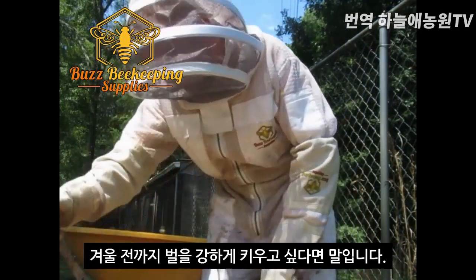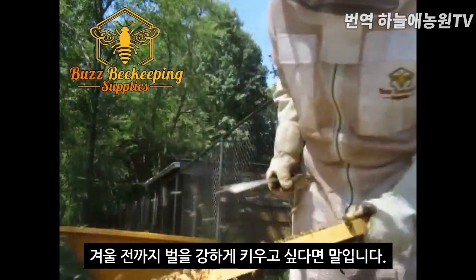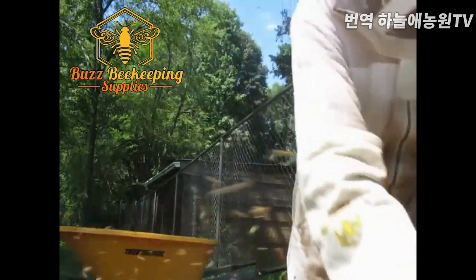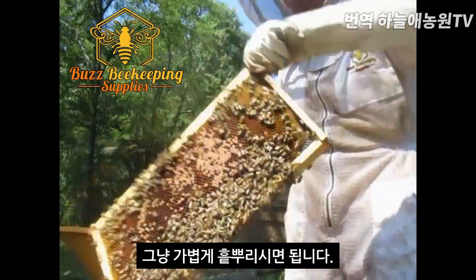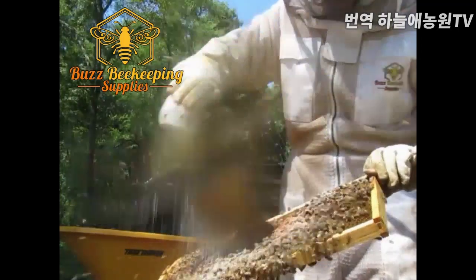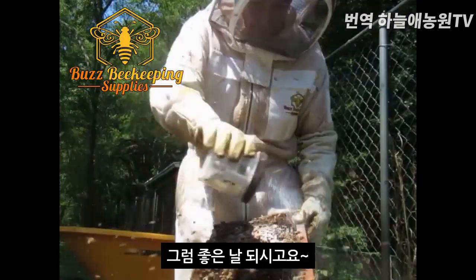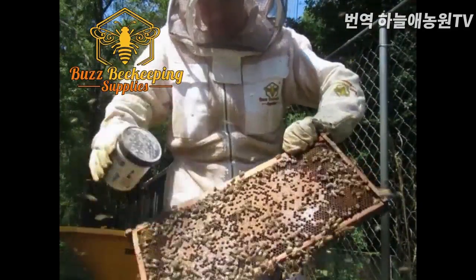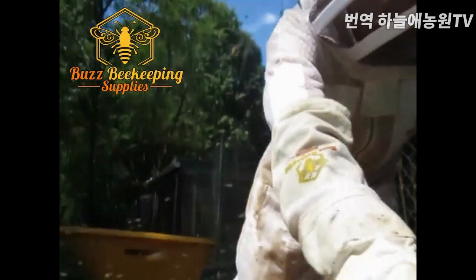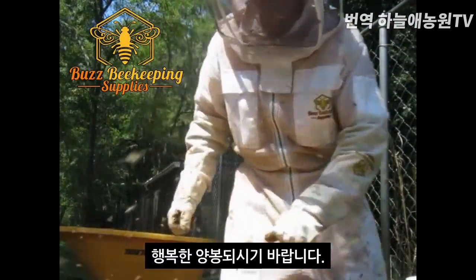You want to make sure your colony is strong before the winter. And as you can see here, I'm just doing a light dusting like this. Happy beekeeping!